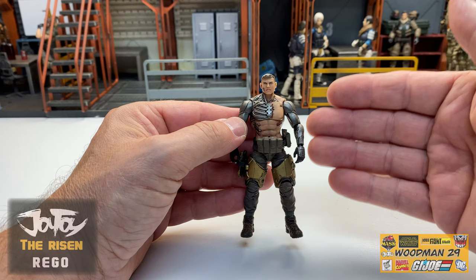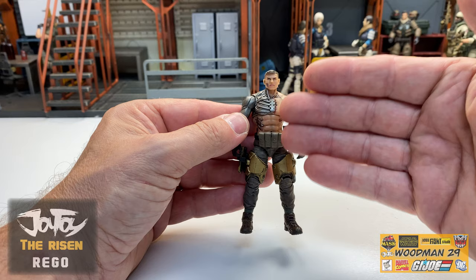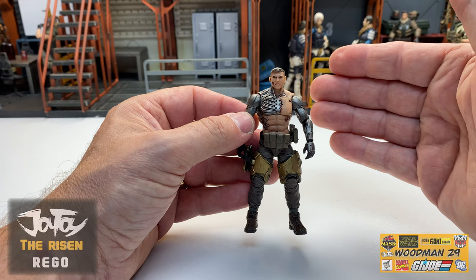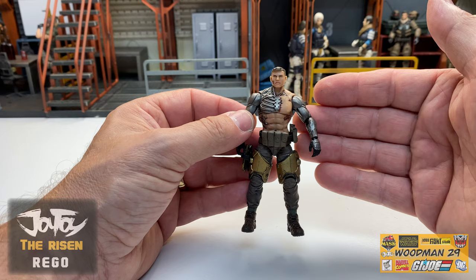Now, before we jump into the articulation, let's talk about the figure for a second. Right out of the gate, I've handled a lot of Joy Toy figures and I believe they're using a new type of plastic for at least the entire upper body of this figure. It feels a little bit more flexible and pliable than any of the other Joy Toy figures that I've reviewed. And that's actually a really good thing - it's not gummy at all, it just has a different feel to it, a little give to it if you will.